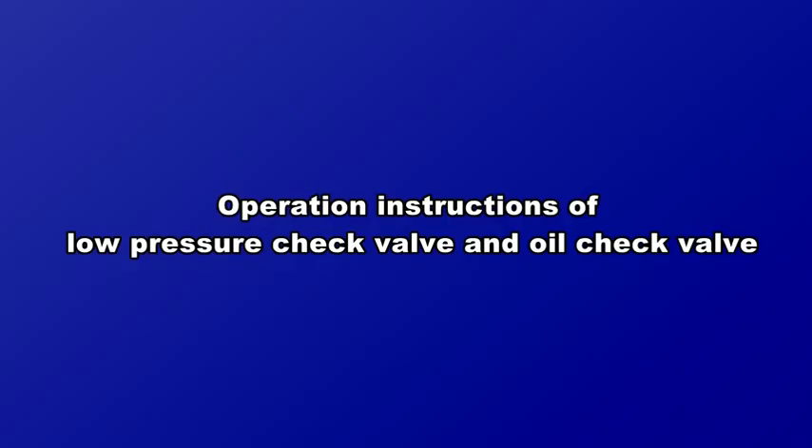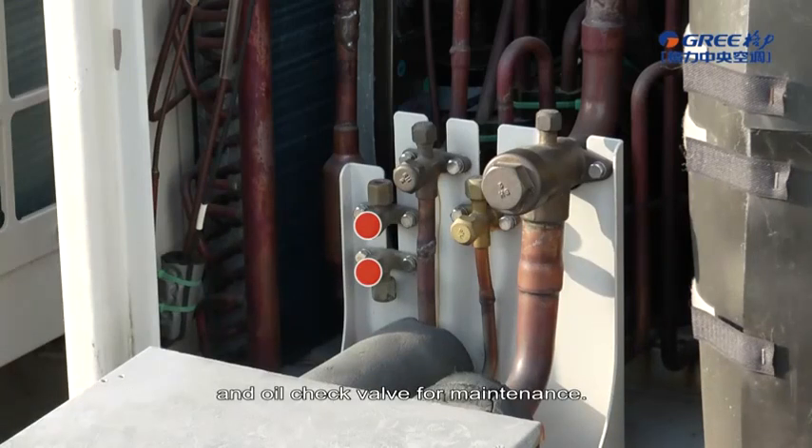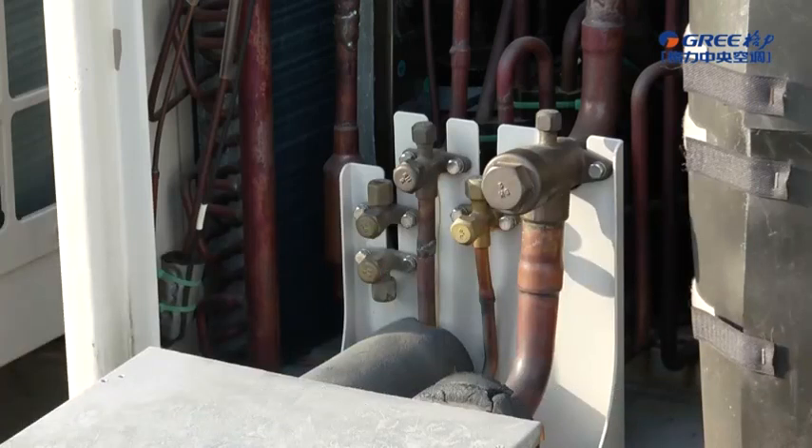Operation instructions of low pressure check valve and oil check valve. The outdoor unit is equipped with a low pressure check valve and oil check valve for maintenance. The low pressure check valve is mainly for system low pressure detection and charging refrigerant. The oil check valve is mainly for checking the oil quality in the oil balancer.